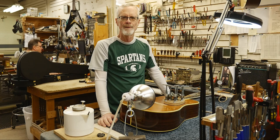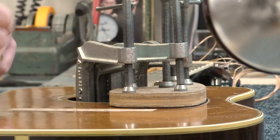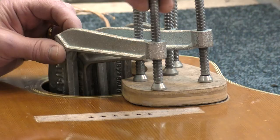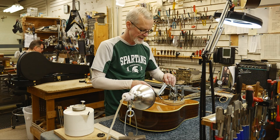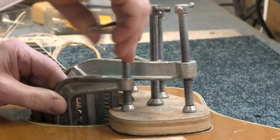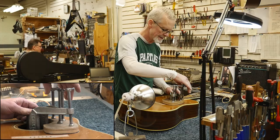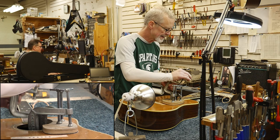I'm going to glue the pickguard on. First, I've dry clamped my whole situation here so that I know it's going to work. Let's just take these clamps off. This is a series of clamps in the sound hole here to glue the pickguard nice and flat. I lay out my clamps such that I can put them on in a reasonable order.